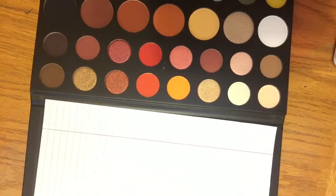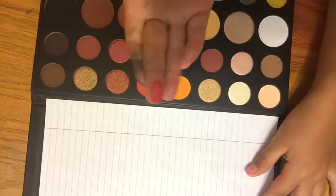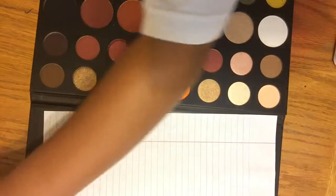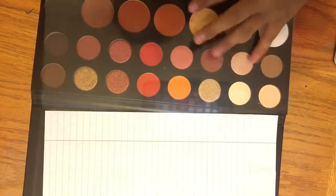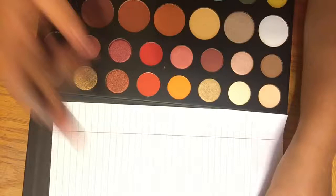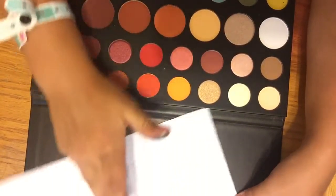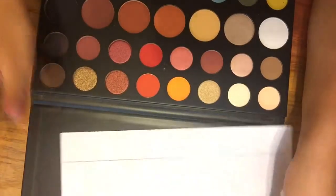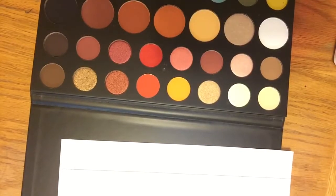I think I want to do a red, so we're going to do this one. There's the red — it looks good. That's the color. Let's swatch Literally. Oh my god, Literally is so pigmented. I'm so happy.